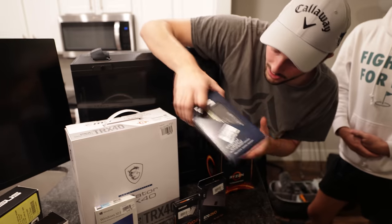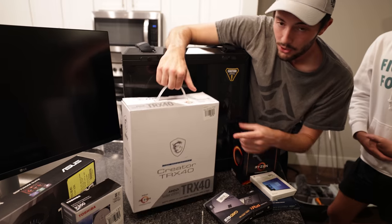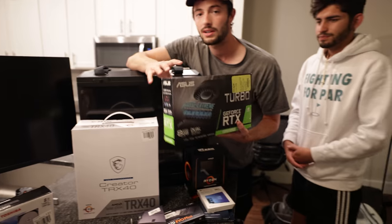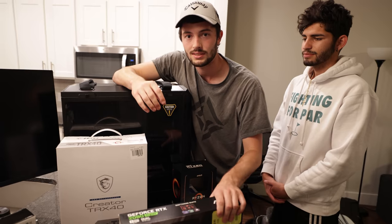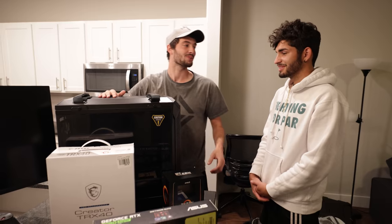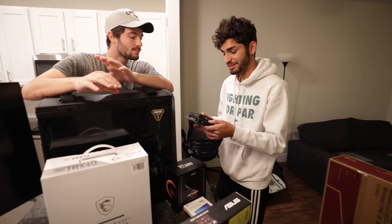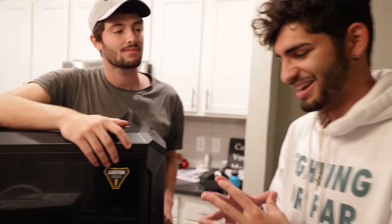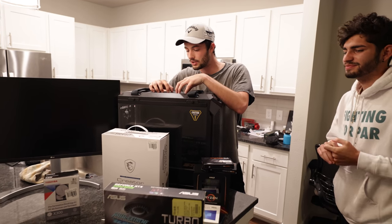Then we obviously got to get your RAM, your operating system, hard drives, all that good stuff. Then we also have the motherboard, which obviously the processor goes on, and then we got the graphics card. I kind of wanted to get one of the newer NVIDIA 3080 or 3090, but obviously those — if you guys are into computers at all — you've seen they are all out of stock. How can these two little things cost more than my phone? Because this is four terabytes of SSD storage. I'm super excited because this is going to be the thing cranking out all of the good, good content.